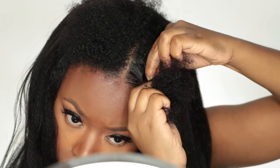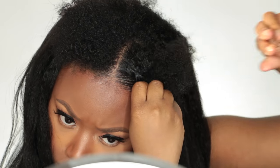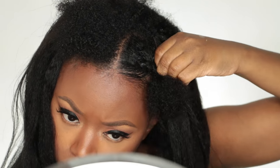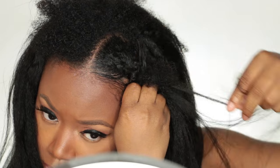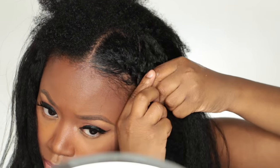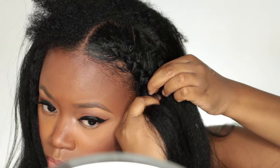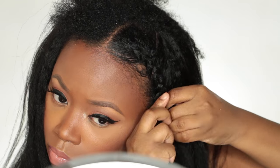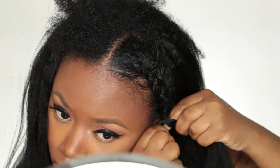Now I'm going to cornrow the front of my hair. I'm taking my leave-out and cornrowing it into the u-part wig — it's super easy. I decided to do this because I did not want to apply any additional heat to my leave-out at this time since my leave-out is quite short after my big chop. This was an easy way to manipulate the hair into the u-part wig.